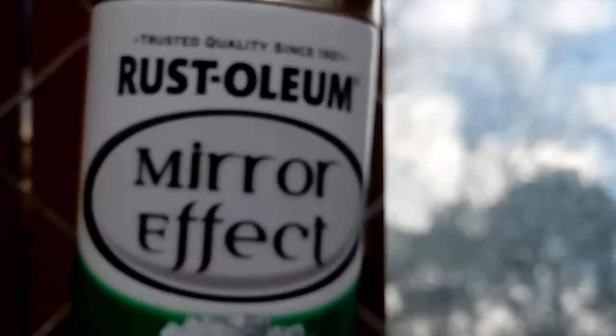The Rust-Oleum mirror looks extremely streaky, which may have something to do with me not cleaning the glass well enough, even though it did look clean at the time that I cleaned it. Both of the mirrors look extremely dull and I'm not very pleased with either result.